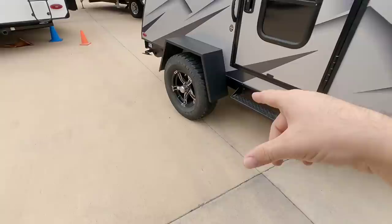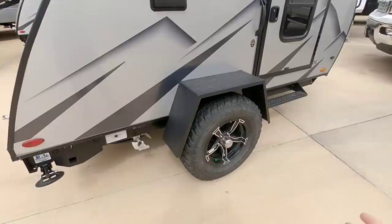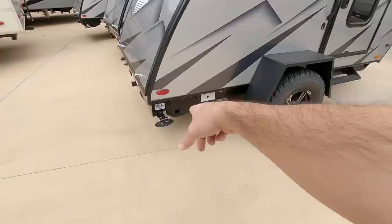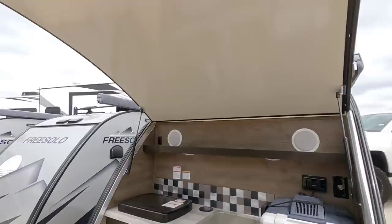It has a single torsion-style axle, which is really nice — a bit better for smaller units especially if you're going off-road or in environments where a leaf-sprung axle won't perform optimally. It has a propane connection for a stove and stabilizer jacks on each side, but the cool part is what's in the back.